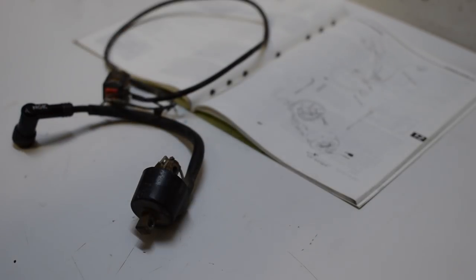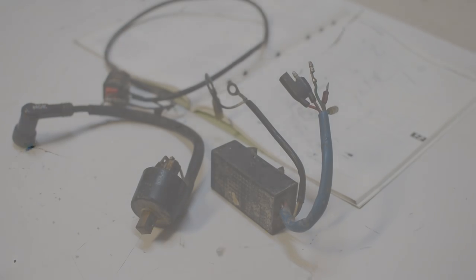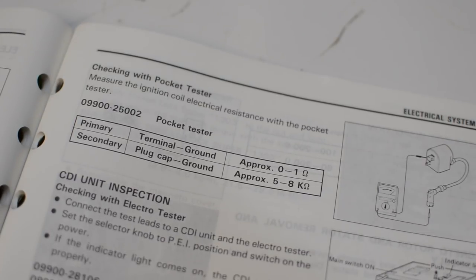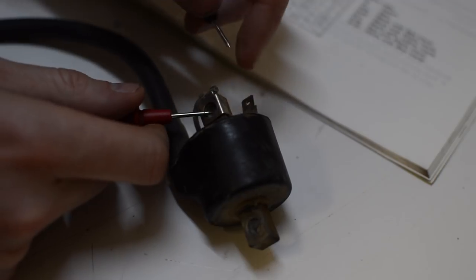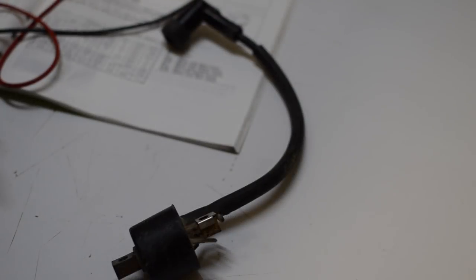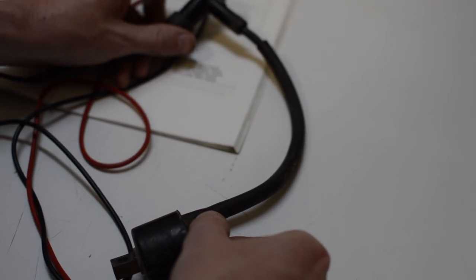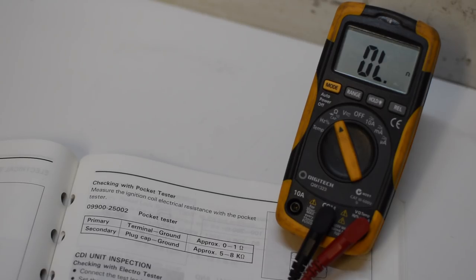All of these electrical components can be tested — you just need a basic electrical multimeter. Starting with the ignition coil, the manual has a table showing some electrical resistance values that can be tested. The primary coil checks out okay; it's within the zero to one ohm range. But testing the secondary coil shows an open circuit.